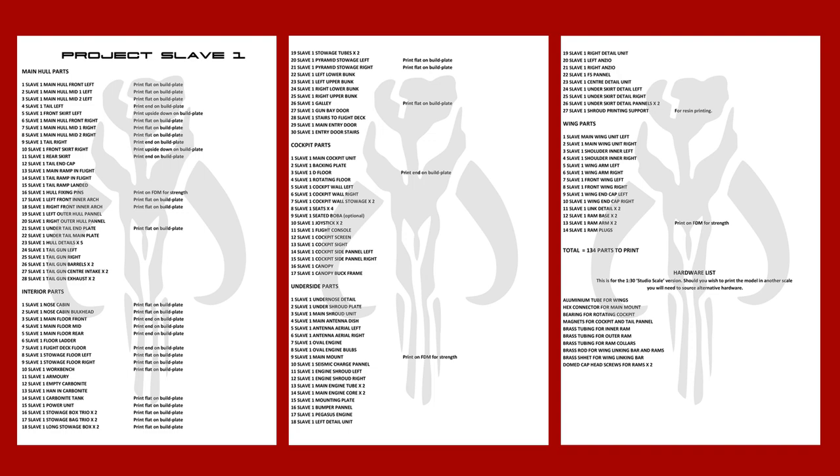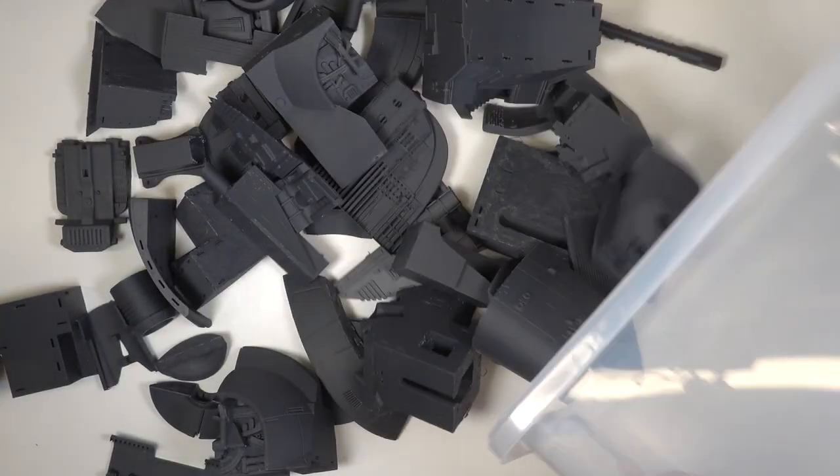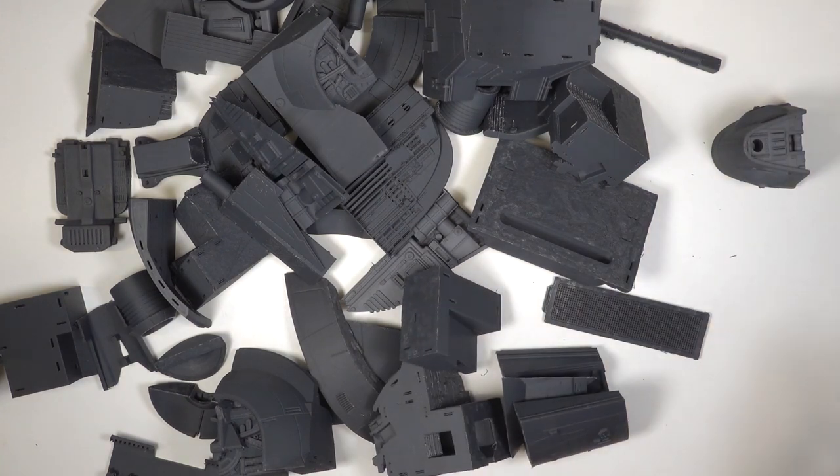If you're used to making 3D printed models you should be fine, but I wouldn't recommend Slave 1 as your first build. Large 3D printed parts need a lot of cleaning up and fitting. Just saying.